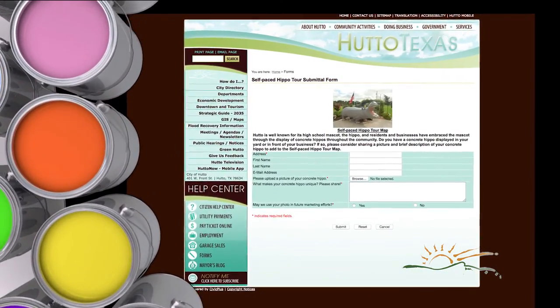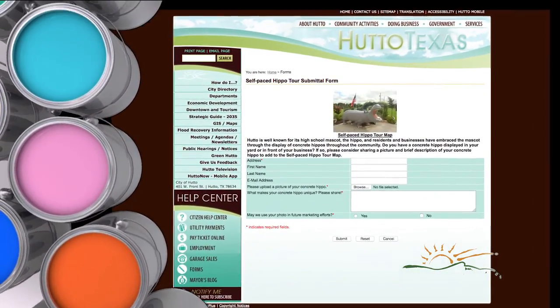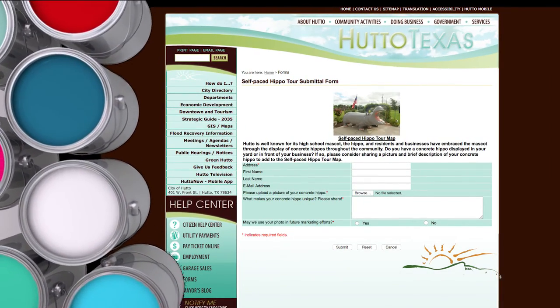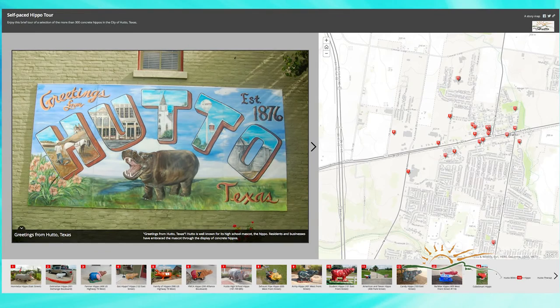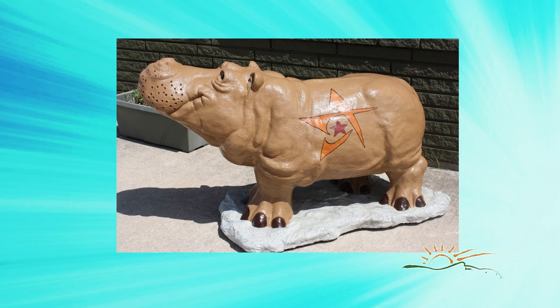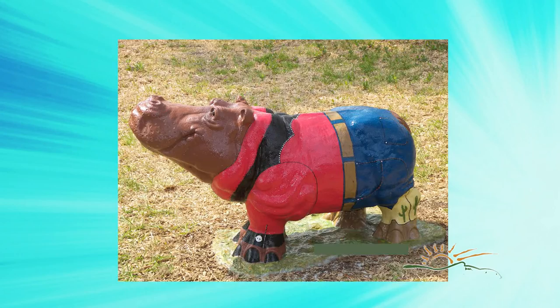Now it's time to show off your artistic flair. Enter your hippo's details at huddotx.gov/hippo-tour and put them on the map. Visitors can enjoy a self-paced hippo tour through the wilds of Hutto and see the hippos proudly standing in our community.